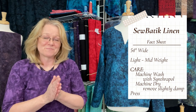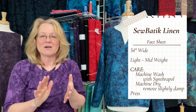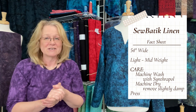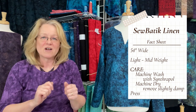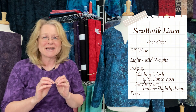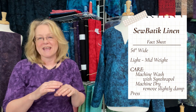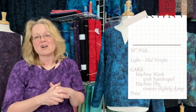Do that before you put this in your machine. Wash your fabric in lukewarm water with an extra rinse cycle. I recommend Synthrapol as your fabric wash. Put it in the dryer until it's almost dry — a little bit damp when you take it out — then hang it up or lay it out on a bed to finish drying, and press it before you start cutting out your pattern. It's so simple to care for.